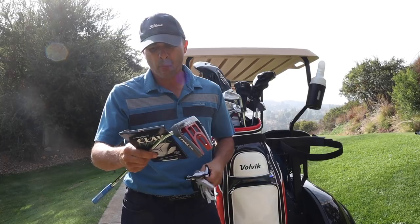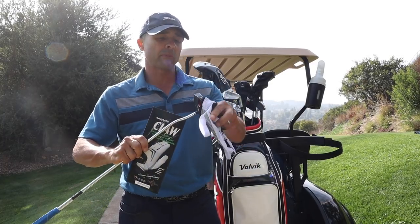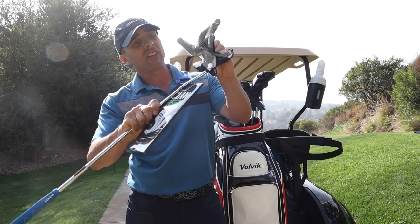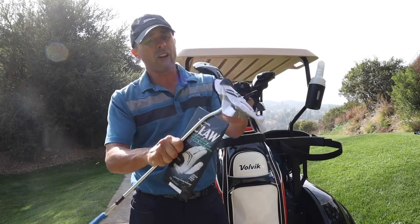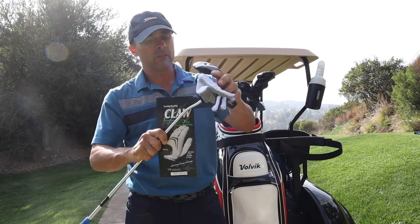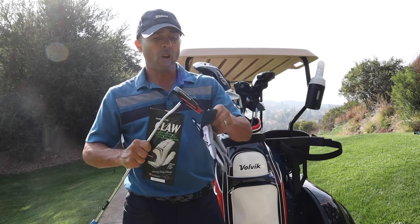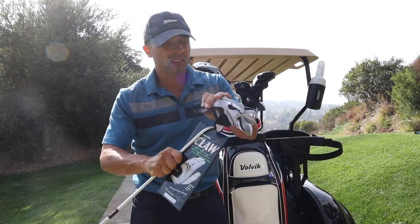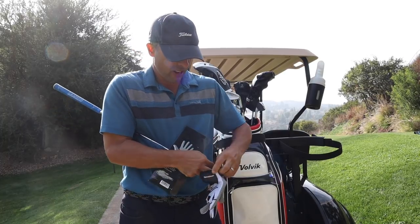It says the palm will not crack, harden, or tear. Remarkable comfort. Lasts three to five times longer than leather. Conforms with the rules of golf. Machine washable. Okay, that's all good. Also, it says no animals were harmed in the making of this glove. That's good to know.